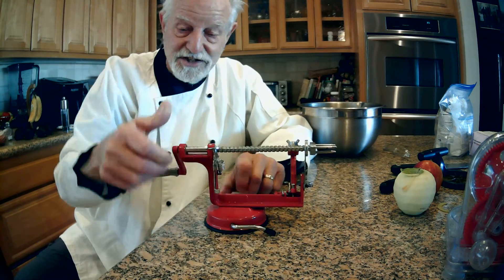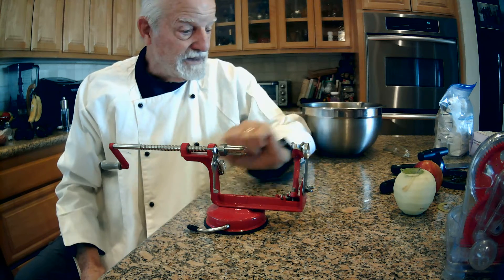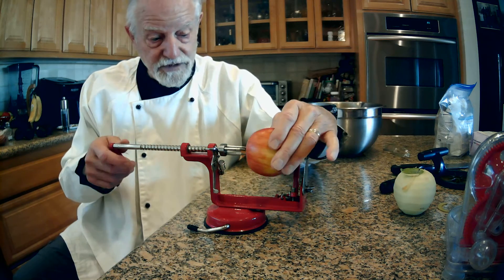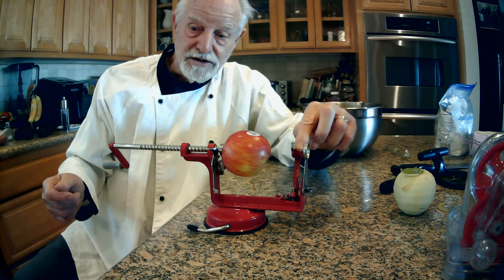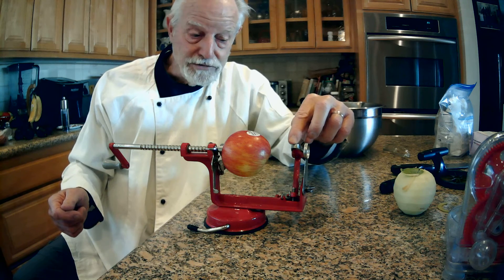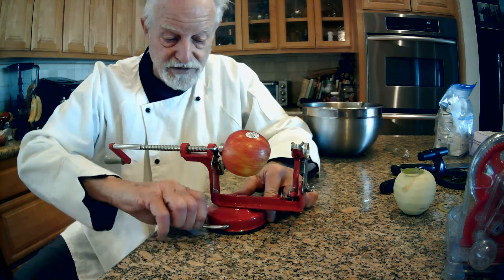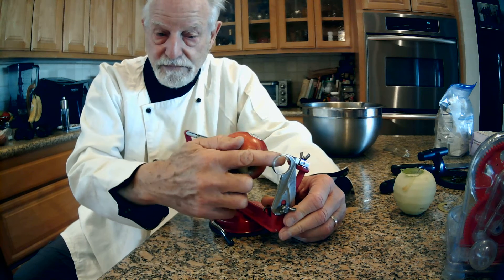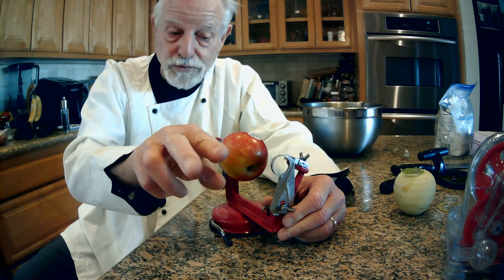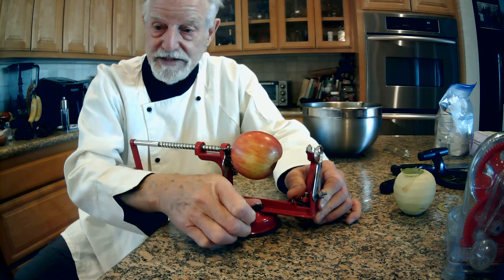So then the next device came into my life, and it's the most exciting one of them all. Look at this little gem. You take the apple just like before, stick it on the machine, and you just crank. Over here you have a blade that peels the apple, and this round thing here cores the apple as it's taking the peel off.